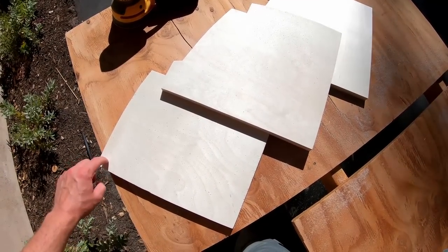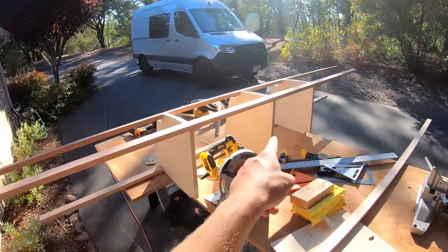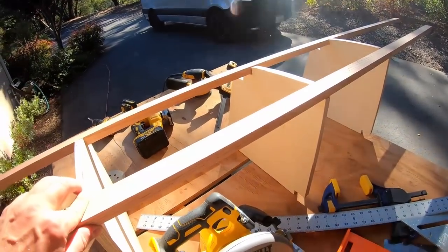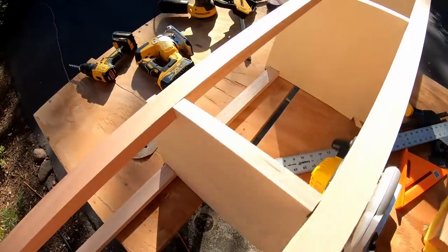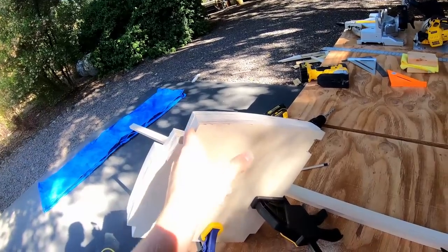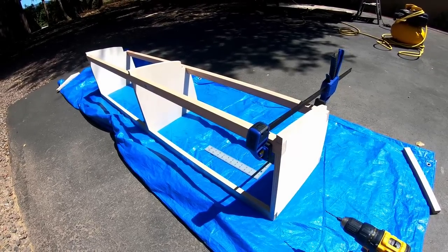We obviously haven't cut the oak to the correct length yet, but the idea is that the oak will reinforce the whole cabinet system — acting like an exoskeleton. Now it's time to glue the oak slats into the cutout locations.